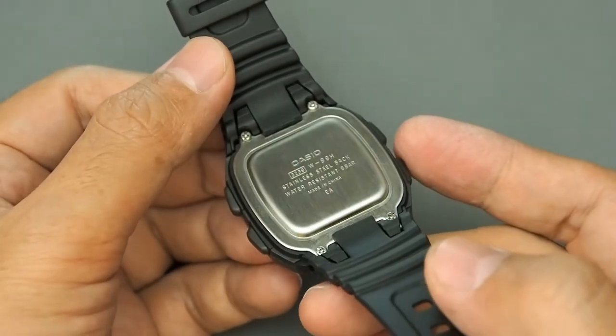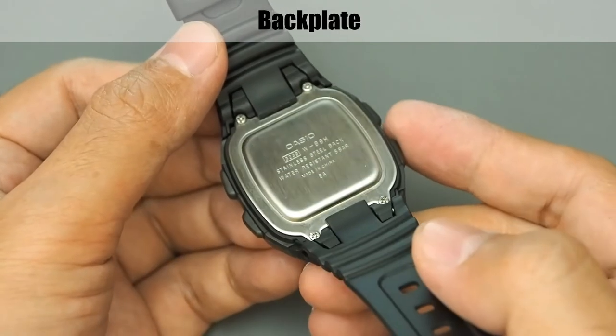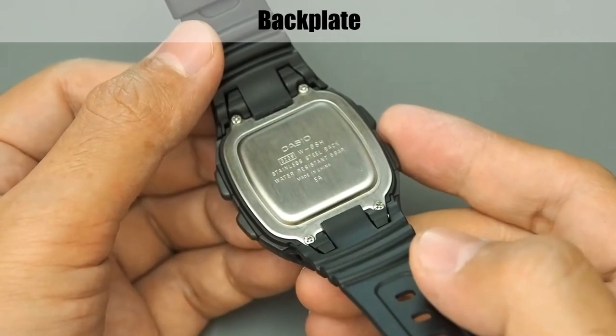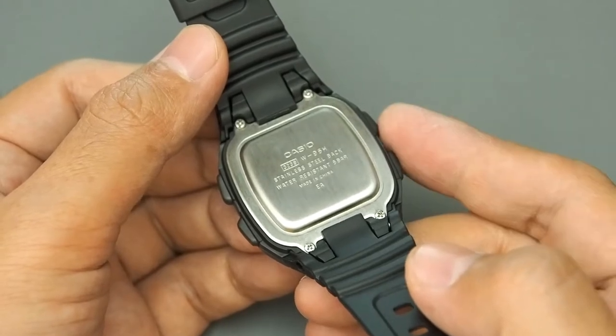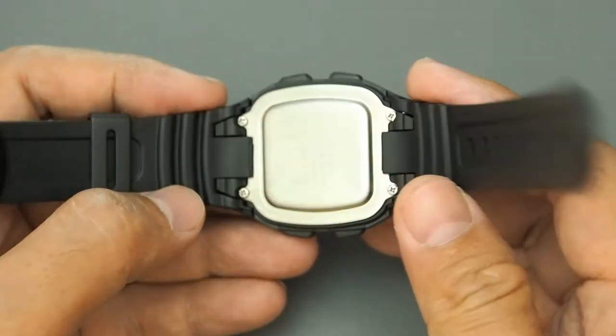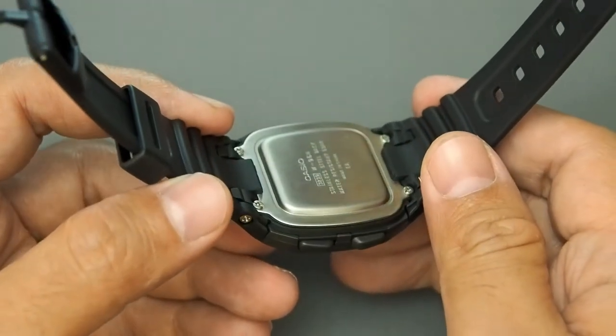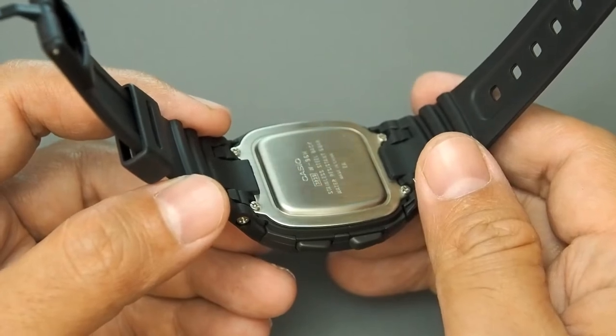The back uses a stainless steel back plate with four screws. Engraved specifications include: movement or module 3239, watch series, water resistance specification, and manufacturing location. For this series the water resistance is five bars or 50 meters, so it can be used for swimming but not for snorkeling or diving.